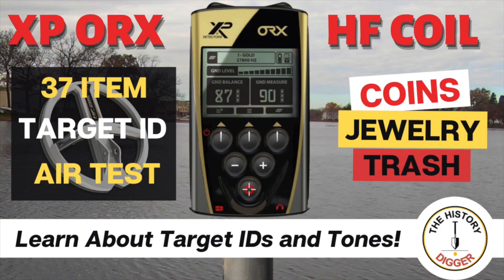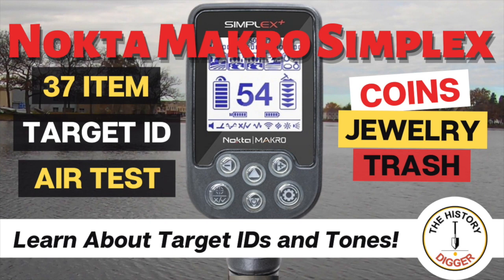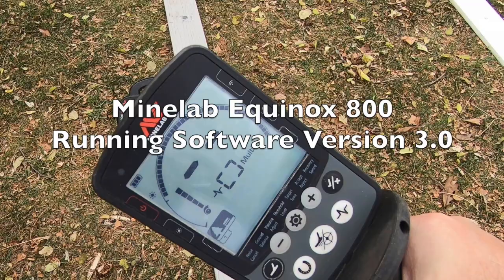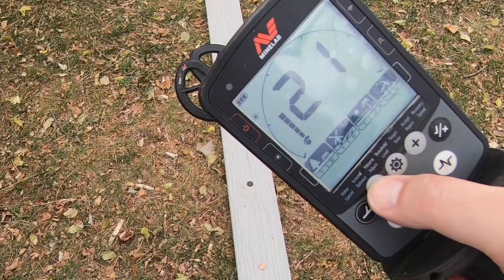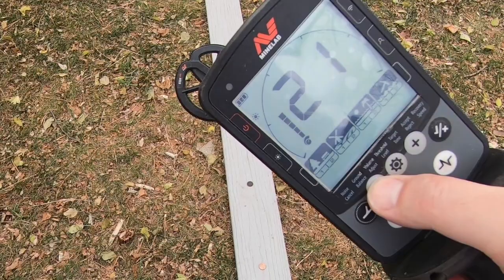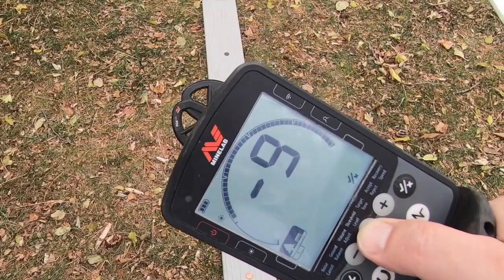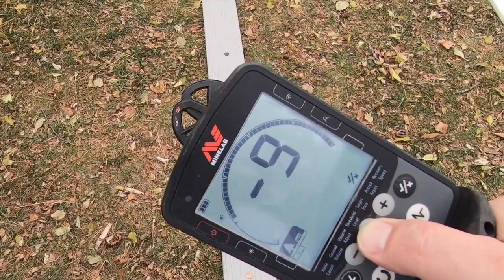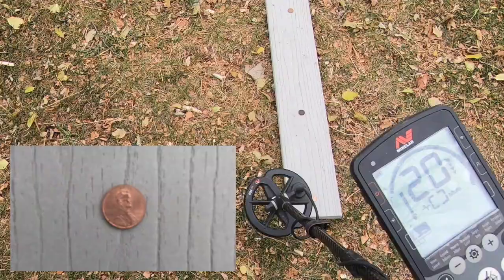For the first test I'm using the Equinox 800 with my six-inch coil. I'm in Park 1 mode, sensitivity set to about 21, noise canceled, ground balance set to zero. I have no iron bias on, I'm in five-tone mode with default accept/reject settings, recovery speed set to six, and I'm running Fe2. Let's get started.